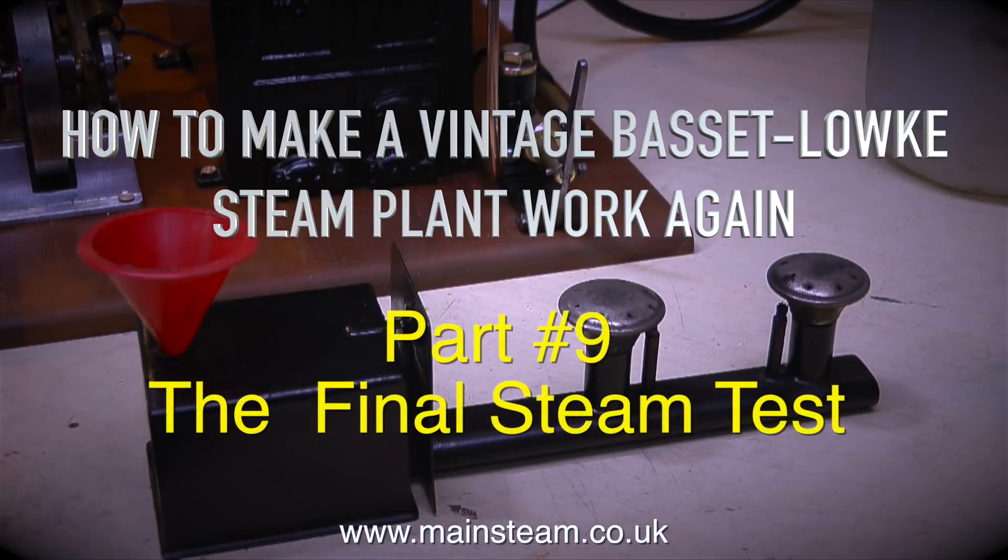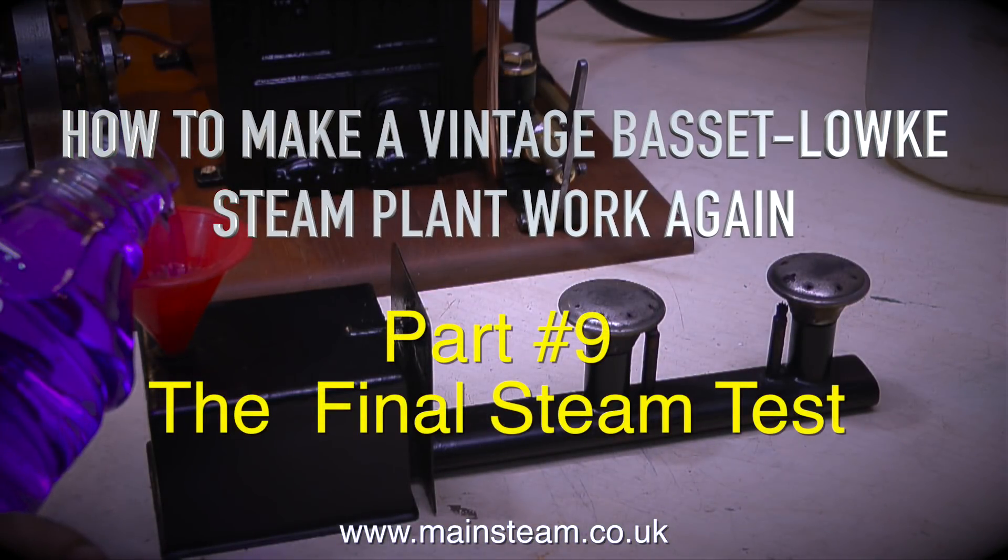How to make a vintage Basset Loke steam plant work again, part 9, the final steam test.